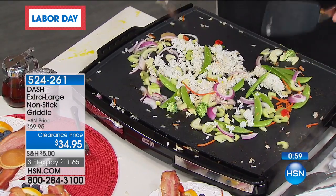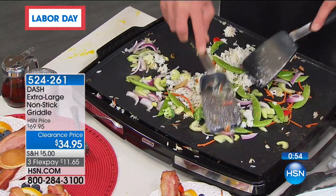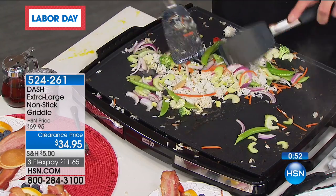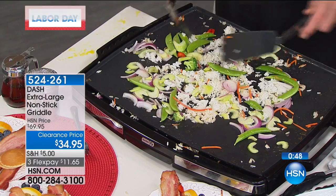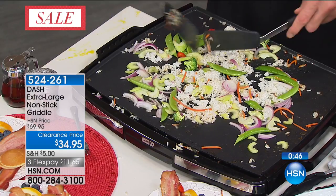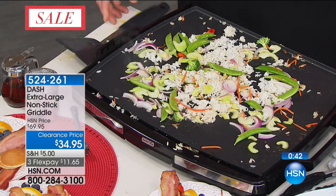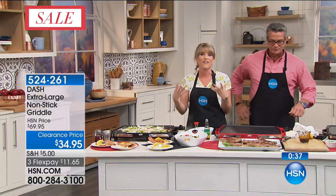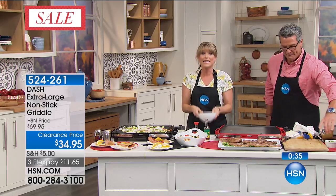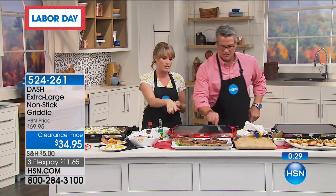Have you been to those hibachi places where you fill up your bowl with the raw veggies and raw protein, stand in line, and they have the hibachi-style grill and they're grilling it for you? You're paying extra basically to prepare your own food. Now you can actually do it at home — prepare and have those sort of events. With your friends and family, everybody can get their bowl, get their veg, go right down to the cowboy griddle and cook their own food.